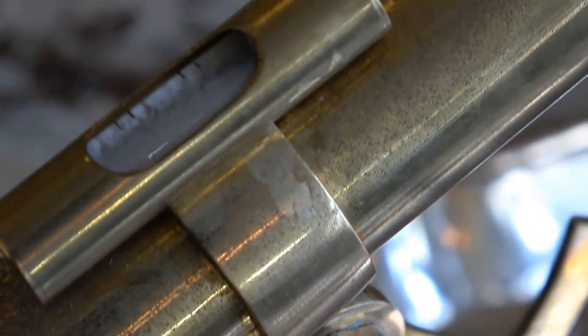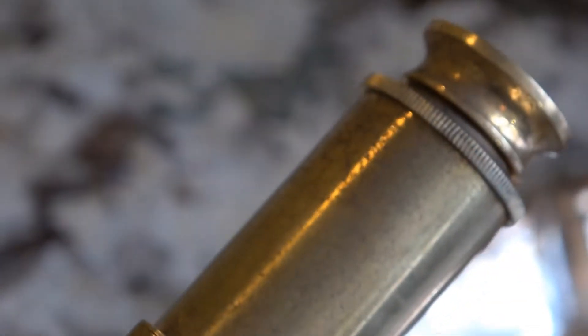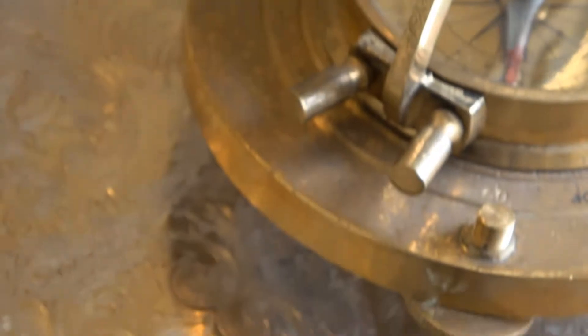Both of these pieces have been sitting in a storage unit for probably about four years as I have been traveling the country, so I'm excited to have them back. The first thing I'm going to do is clean with some Bar Keepers Friend. I do have the powdered Bar Keepers Friend, and I really prefer the liquid, so if you can get your hands on the liquid it's much better.